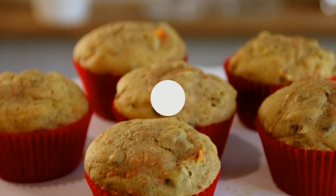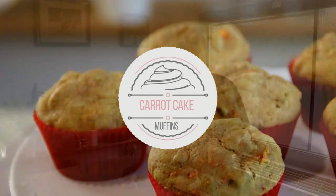Hey guys, Dave here. I got thinking the other day that I really like carrot cake, but we already have a recipe for carrot cake, so what we're gonna do today is make some carrot muffins. I think you're really gonna like them, so let's get started.